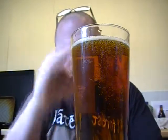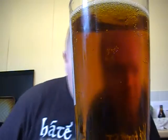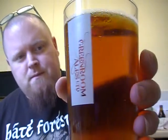Still not too much of a head — strange, as some glasses give me a head straight away but this one tends to keep it to a minimum. It's a slightly bronze sort of colour, no head, with a little bit of carbonation and some bubbles clinging to the side.